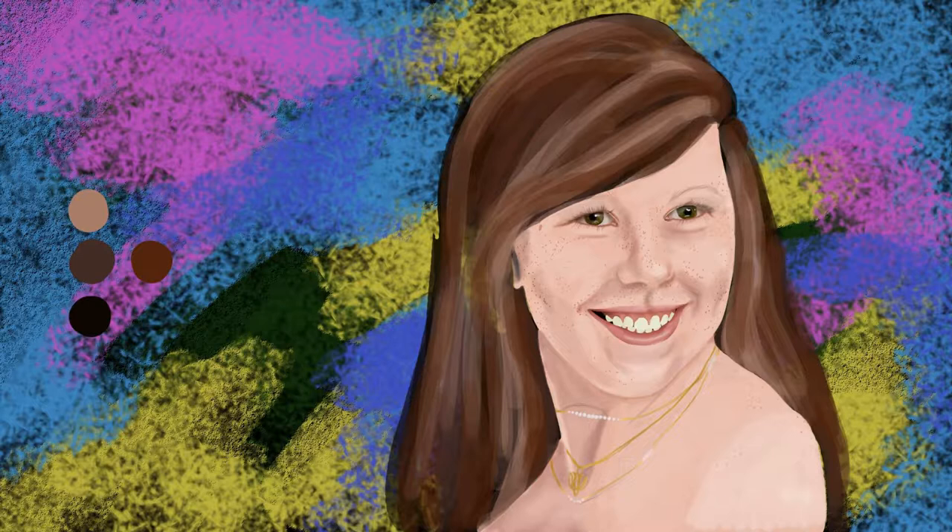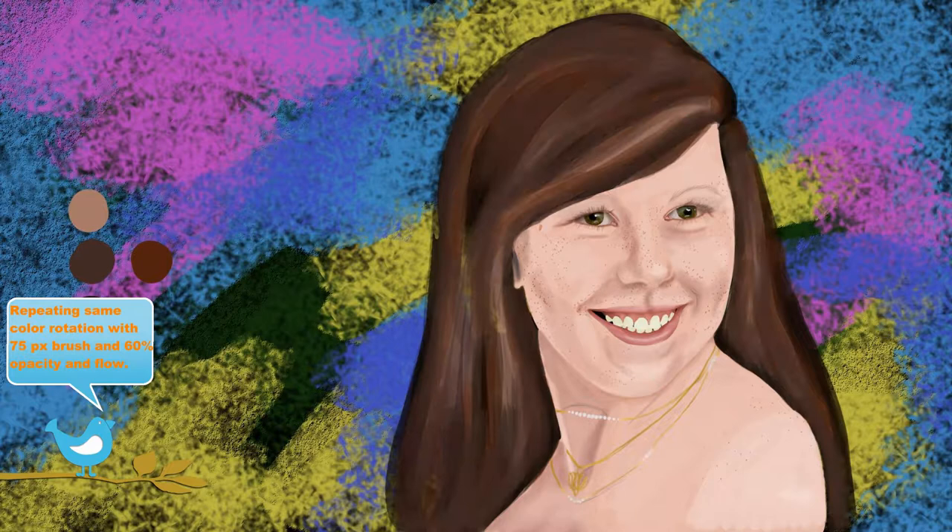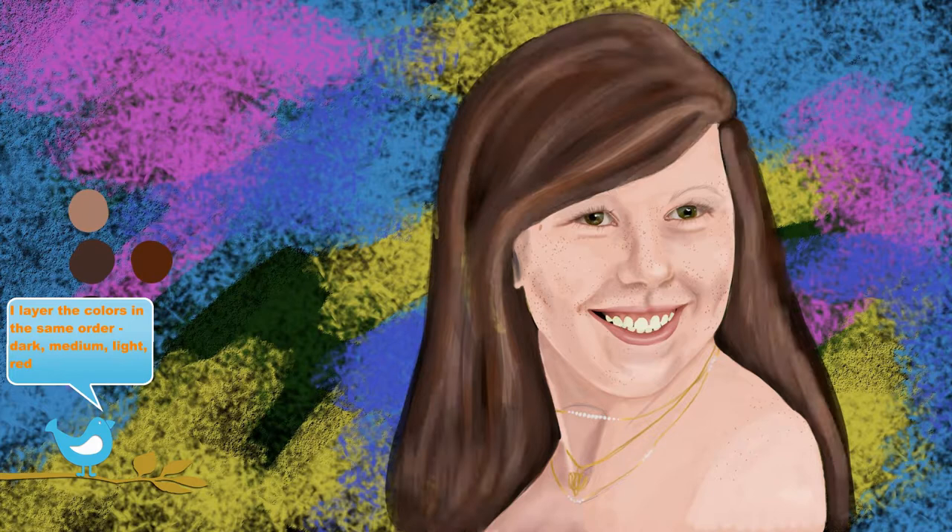I repeat the same color rotation with the 75 pixel brush and 60% opacity and flow. I layer the colors in the same order: dark, medium, light, and red.